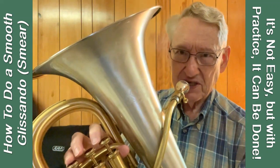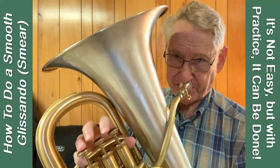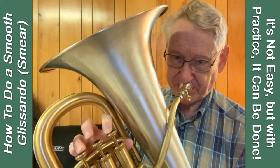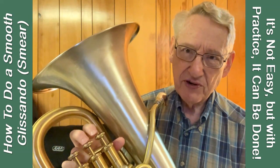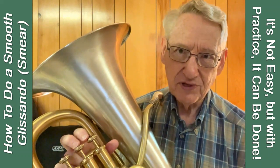That wasn't too smooth. Let's see if a third valve does that better. Not bad. What if I combine the two? So I think in experimenting with your own instrument, you'll find the right combination of valves and lip action to do a smooth glissando.